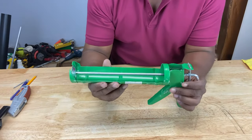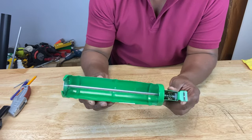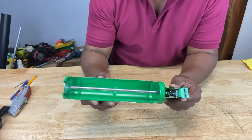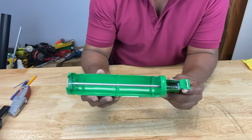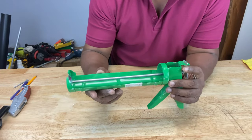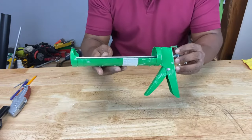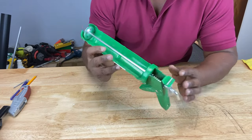Now let's talk about the caulking gun. I went to Home Depot to look for more selections, but because of supply chain issues and a lot of the ships sitting out on the ocean, they don't have any. They have tons of caulking but no caulking guns at all. So I have a standard caulking gun I've had for a while. But I also went the extra mile and got some other caulking guns to show you.